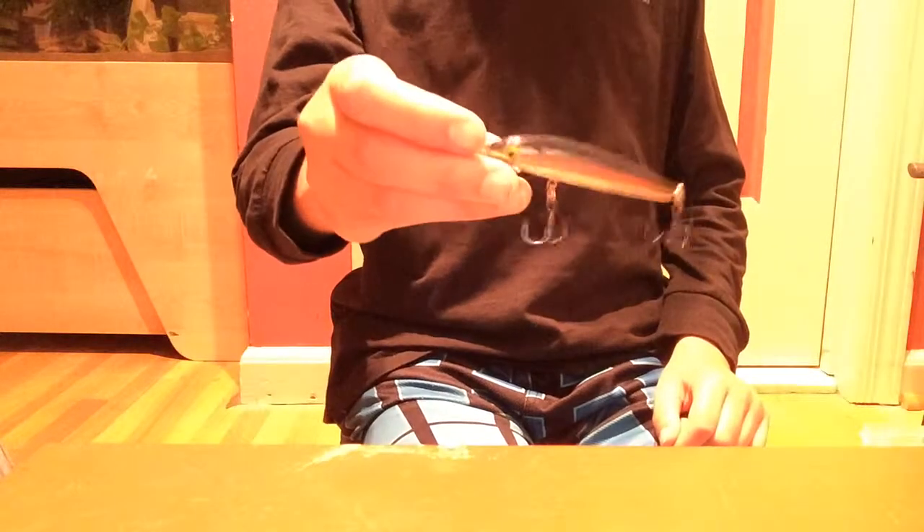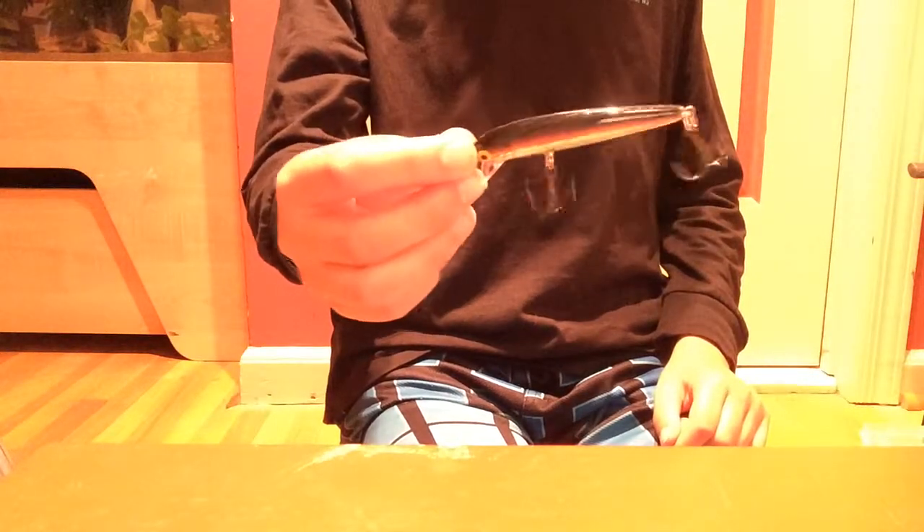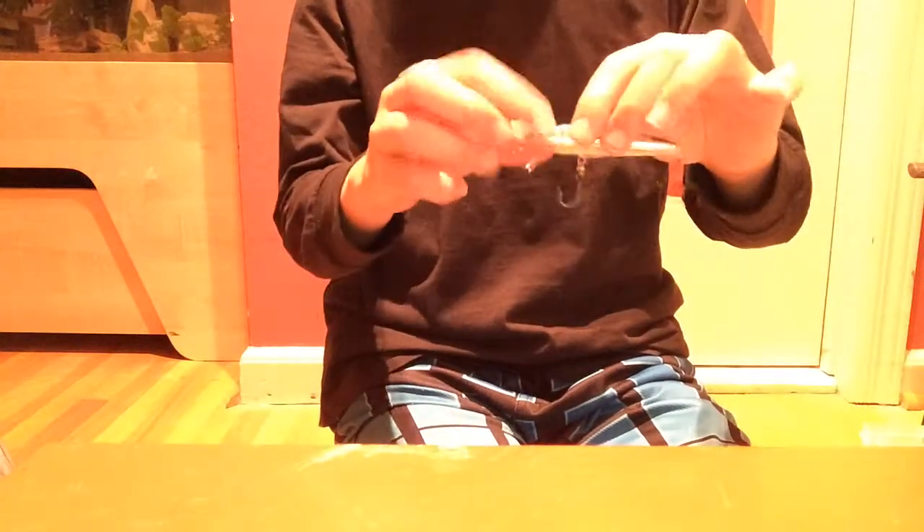What we have here is the Rapala Husky Jerk. These are floating lures and they're great — I actually caught about a two and a half pound bass on this. From my experience I've had all good experiences with them. One of my favorite baits — Rapala is one of my favorites.